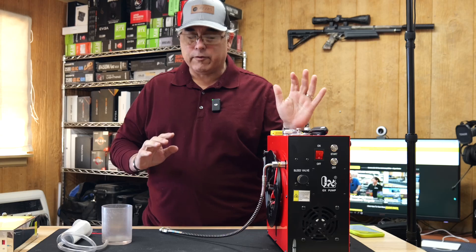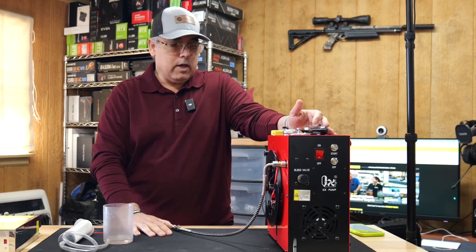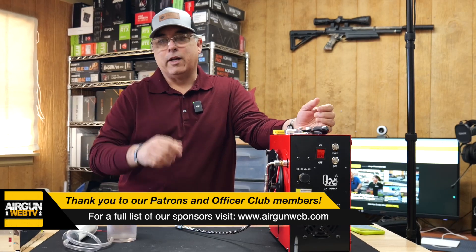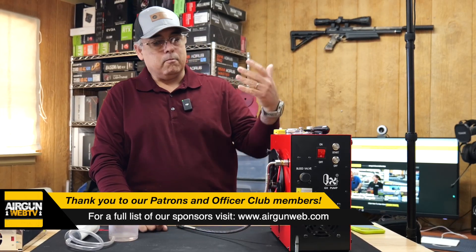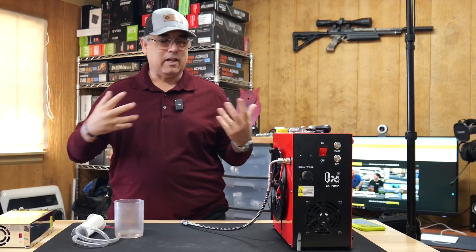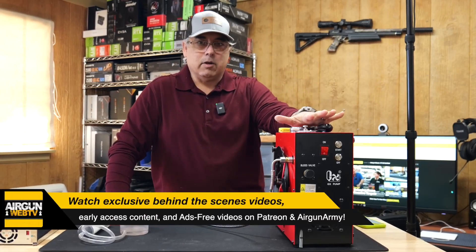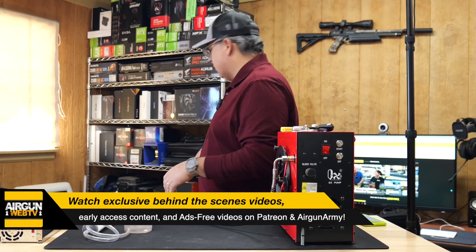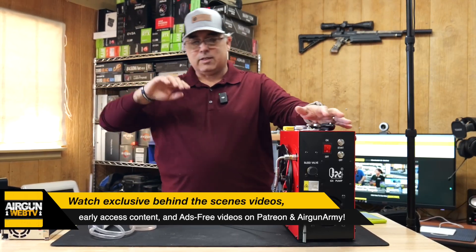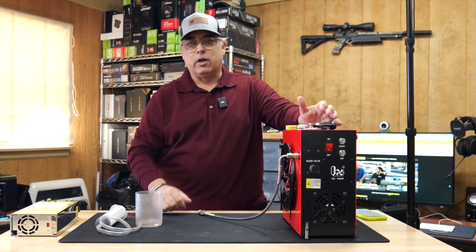This is a short video. What we've got going on here is this is a compressor that we bought specifically through our Patreon page and our Officers Club members — so you guys, thank you so much. We got it early on, didn't have all the money yet, but we had people signing up and that gave me the confidence to go ahead and pick this up. Why did I get this little compressor? Because I've got a bunch of little compressors — the Vever, the JTS, the ReadyAir, and all of those other things. Those are all really cool and they do work to fill your air guns.